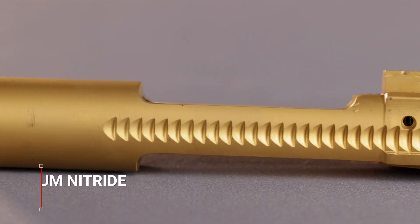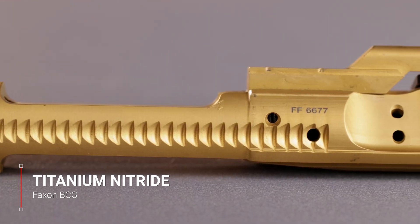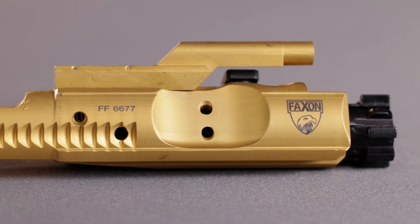Titanium nitride is a super strong ceramic material and it gives your BCG a unique gold appearance. It also improves the lubricity, corrosion resistance, and edge retention of your BCG.